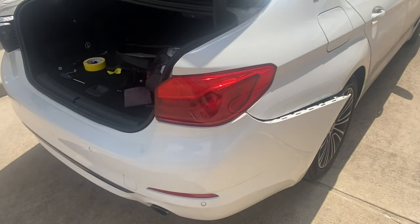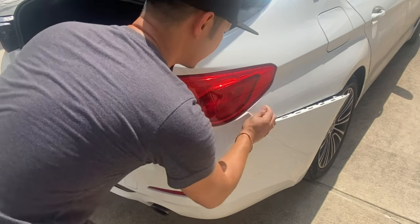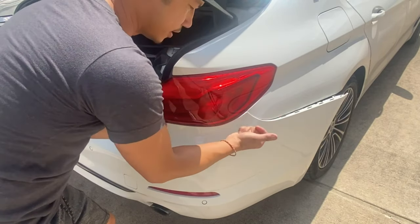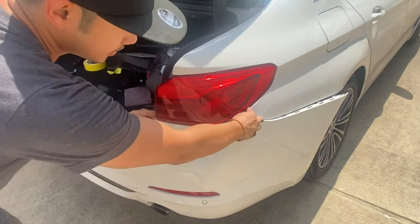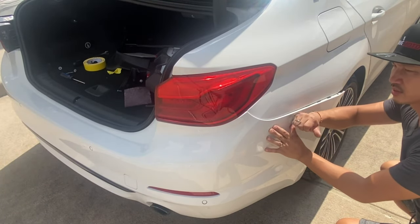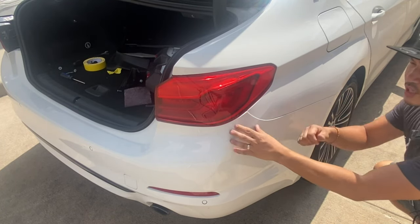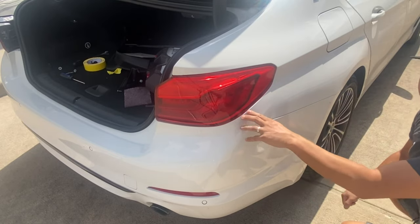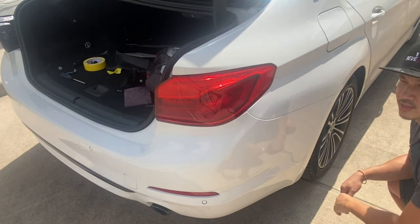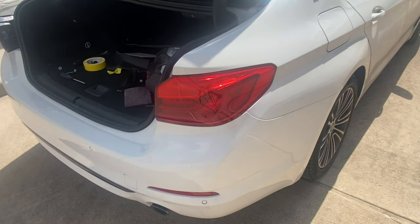Now push the tail light portion in and you hear that click. Come over here and press it in — you hear it click, so now that's in place. For this side, that should go in easily too — just push it in. Make sure everything's lined up before you start pushing it in, because if a portion isn't in place when you push and it clicks, you might ruin the paint.